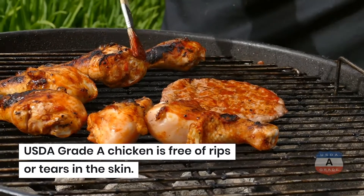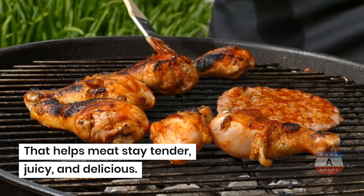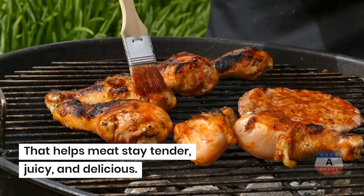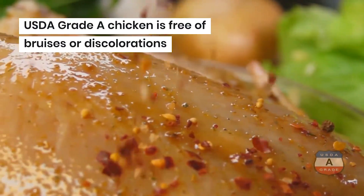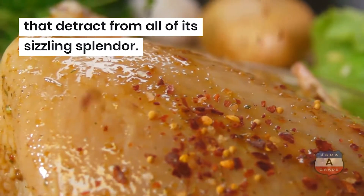USDA Grade A chicken is free of rips or tears in the skin. That helps the meat stay tender, juicy, and delicious. USDA Grade A chicken is free of bruises or discolorations that detract from all of its sizzling splendor.